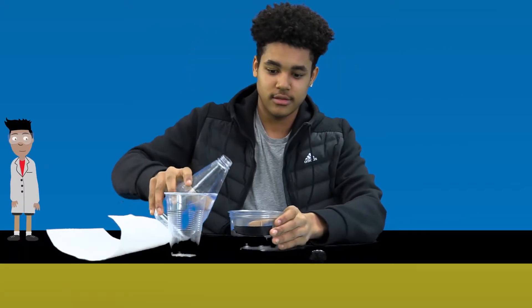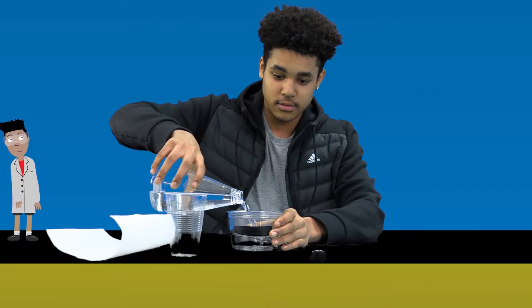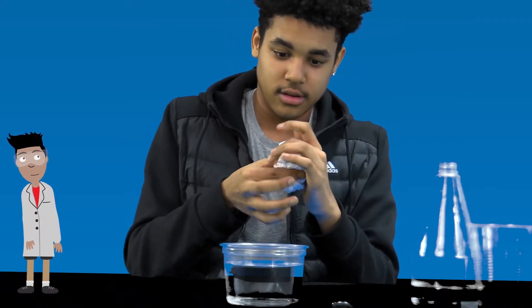Step one is to pour the water into the bowl up to the line. Step two, roll the paper towel into a ball. Step three, put the paper towel into the cup.